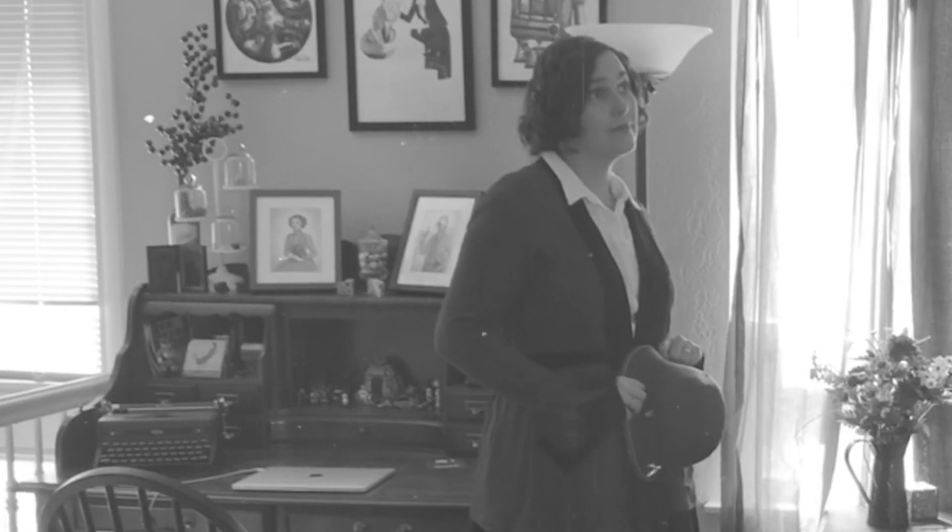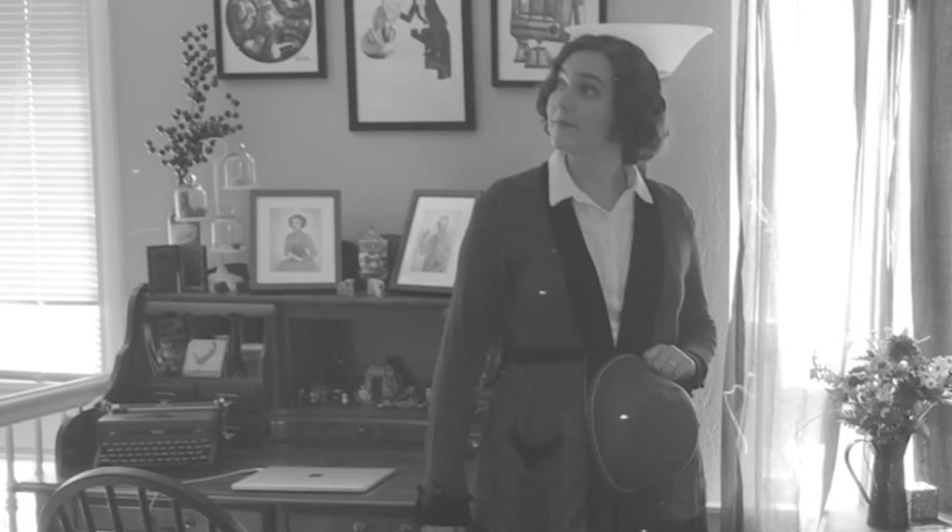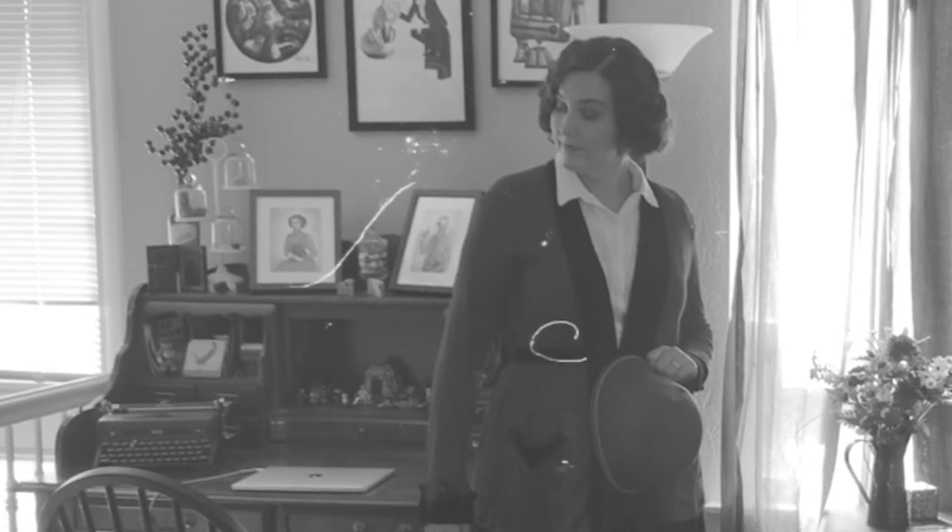Hello, and welcome to Gildegarde. My name is Sarah, and I'm your costumer. Today, I'm going to walk you through how I made the 1920 Wearing History cardigan.